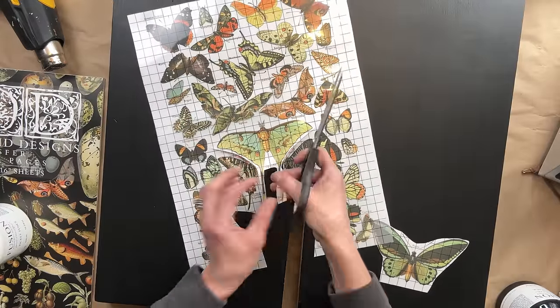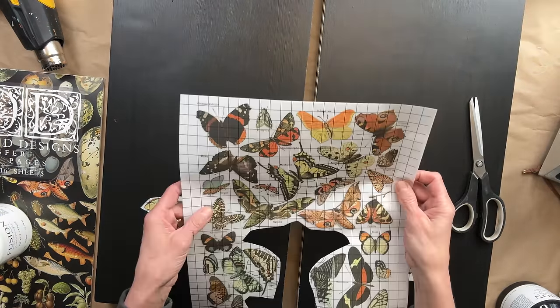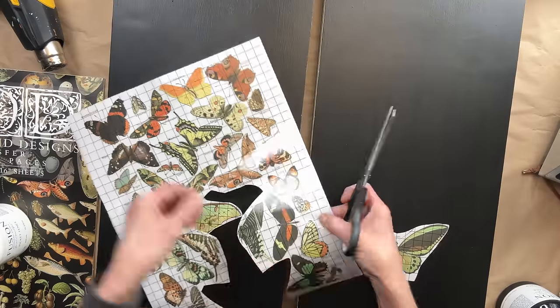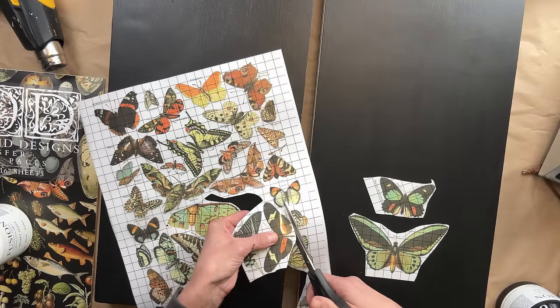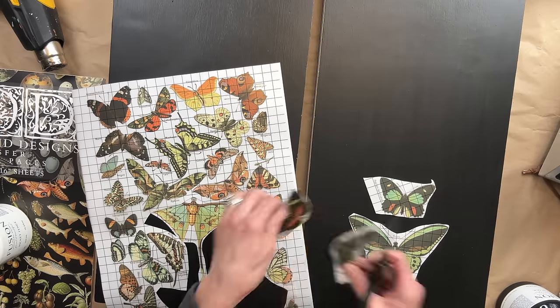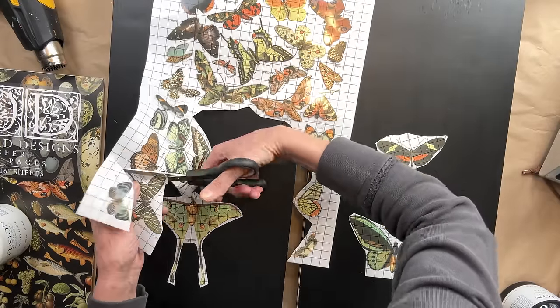At first I was like, should I just go with five? Should I go with more than that? I decided to just start cutting them out and laying them down, and that's when I determined that we were going to go with seven butterflies on each of these pictures.